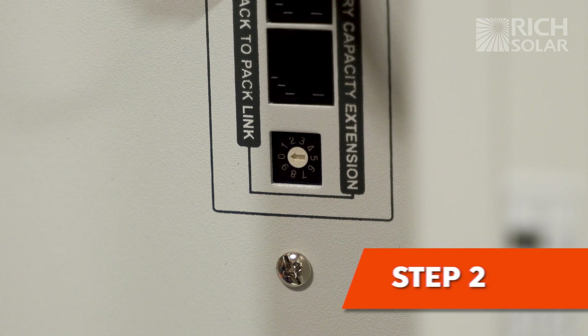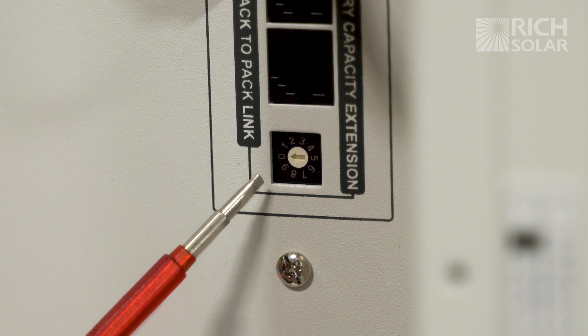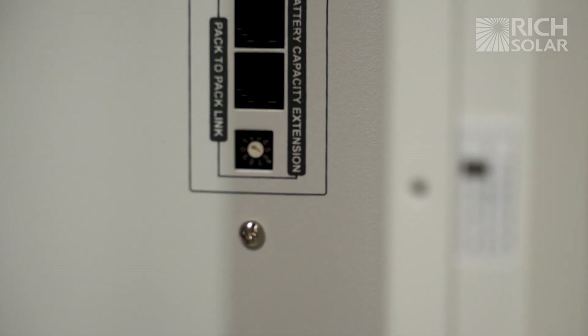Each battery comes with a battery ID switch. By default, it will come from the factory set at zero. In order for the communication to occur, you need to have the second battery, which is the bottom battery, set at number one.